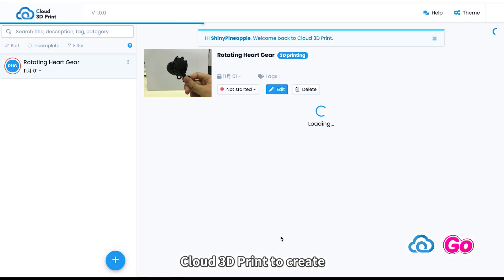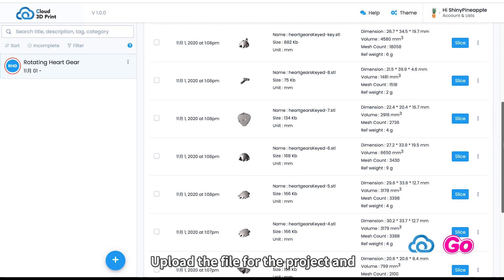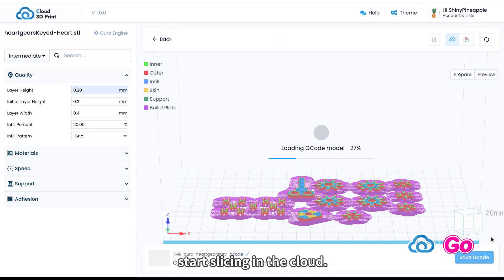We use our software Cloud3D Print to create a project named 'Rotating Heart Gear.' Upload the file for the project and place the parts onto the build plate. Configure slicing parameters and start slicing in the cloud.